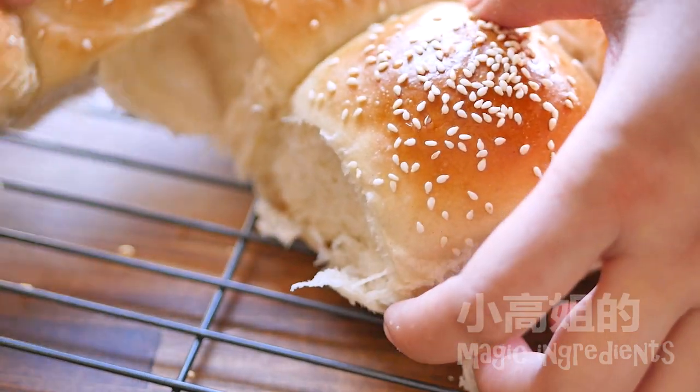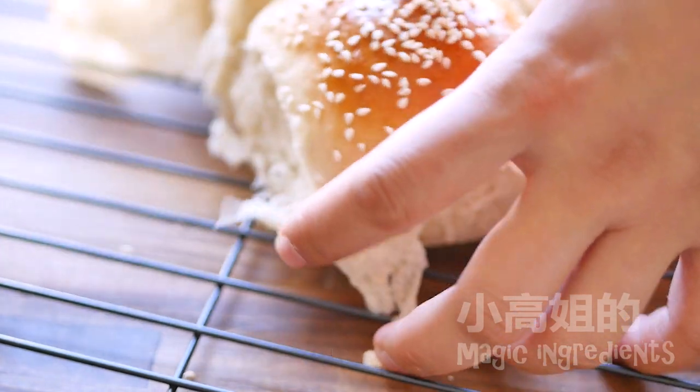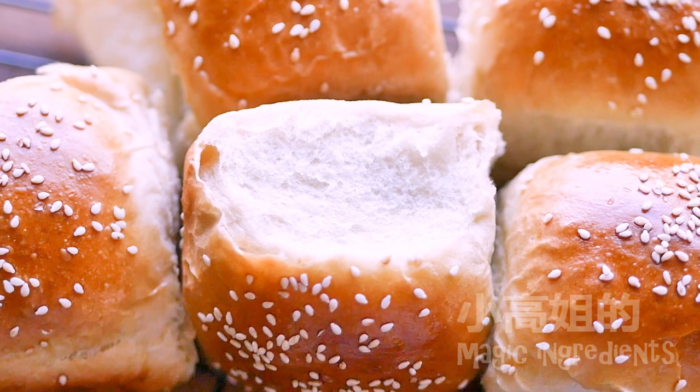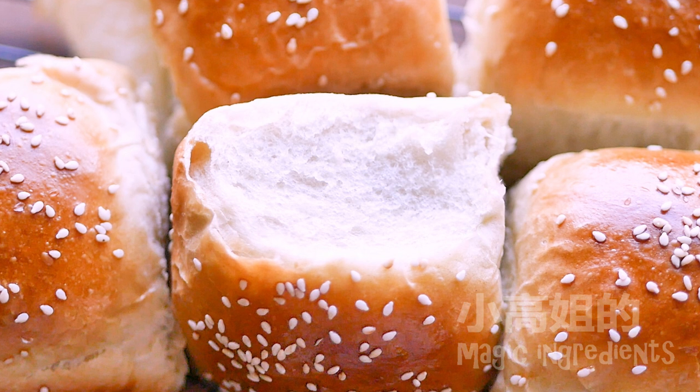Mixing, autolyse, kneading, primary fermentation, punching, dividing, rounding, proofing, and baking. Not one step more, nor one step less. This is Kao. Thanks for watching and see you next time.